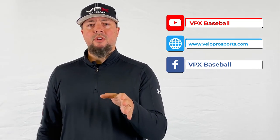In only 20 minutes a day you can increase your power and velocity by 4–6 miles per hour — and it only takes 30 seconds to put on. The VPX training harness comes complete with programming, drills, and tutorial videos that you can access through our VPX YouTube channel or on our website at www.veloprosports.com.